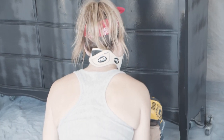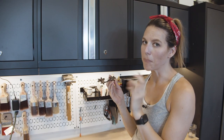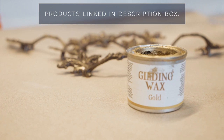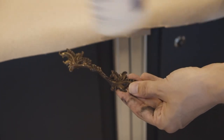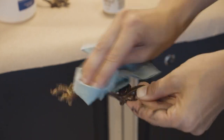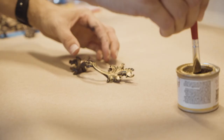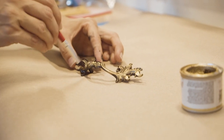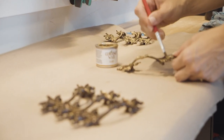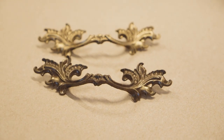I'm definitely keeping the hardware because it's very indicative of that French provincial style, but these are really aged and patinated and I want them to pop a lot more. I'm going to use my favorite gold gilding wax to make these shine and really pop. I'll clean them off and gild them — I'm not coating them entirely; I'm using an artist brush to just hit up those little details and help them pop.